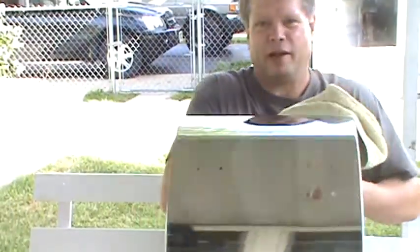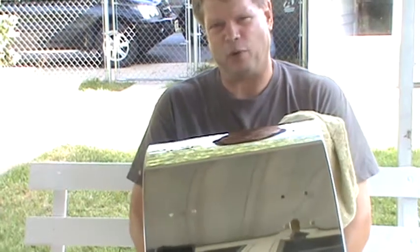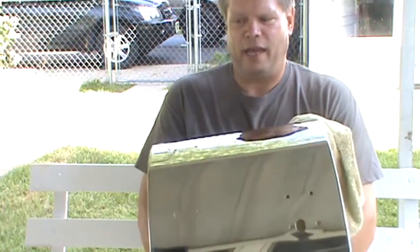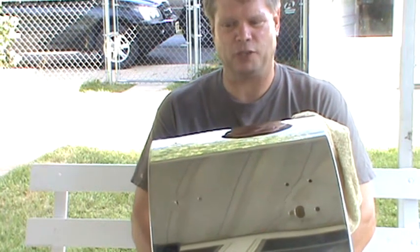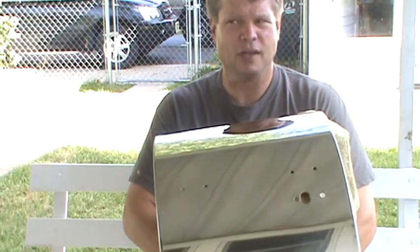Hey everyone, it's Wally Dellenbach and this is all about buffing a bass drum. I got a question from Rich Sheehan on the Facebook Ludwig Vistolite page asking about buffing a Vistolite bass drum and how the bass drum in its unassembled state has a tendency to flex.